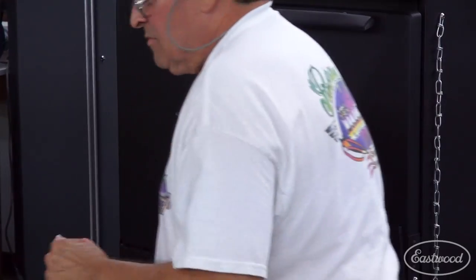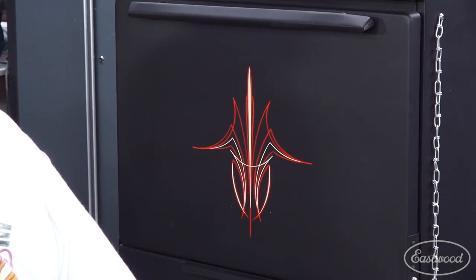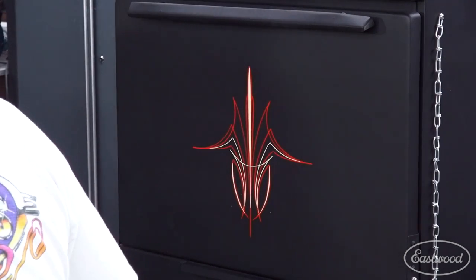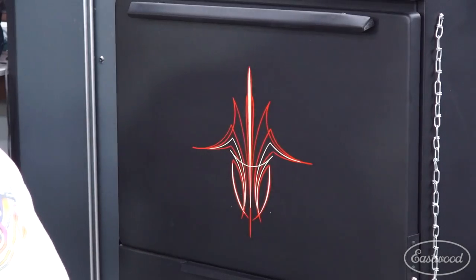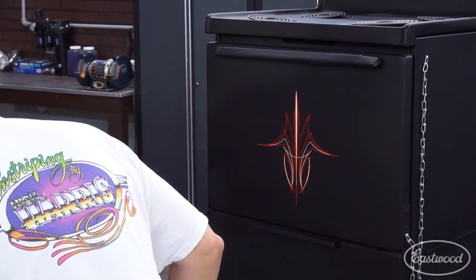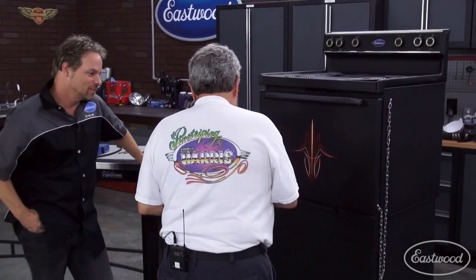Still need to sign it. Sign it — I will be so proud to have your signature on it. Now we need to stripe everything in the shop. I see all these doors back here that are just screaming for a stripe. Well, there's a shiny black Camaro over there. That too — we need to talk about the Camaro.